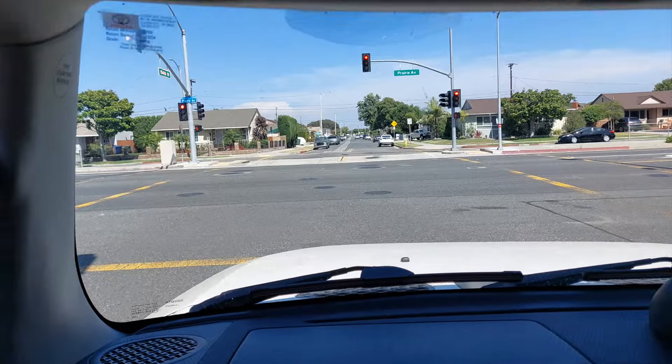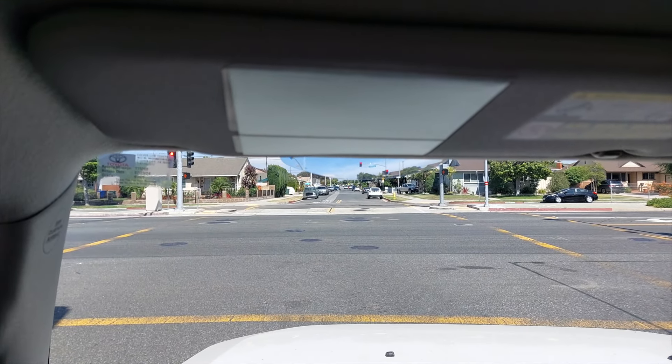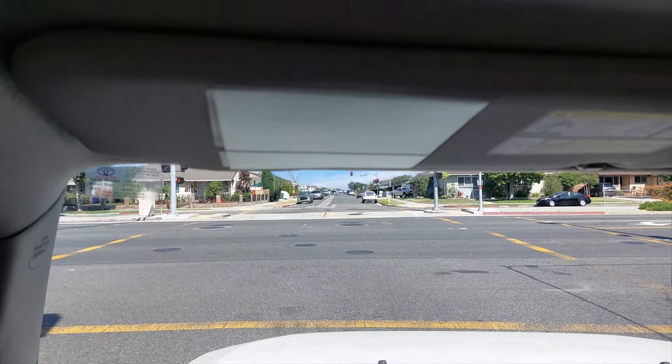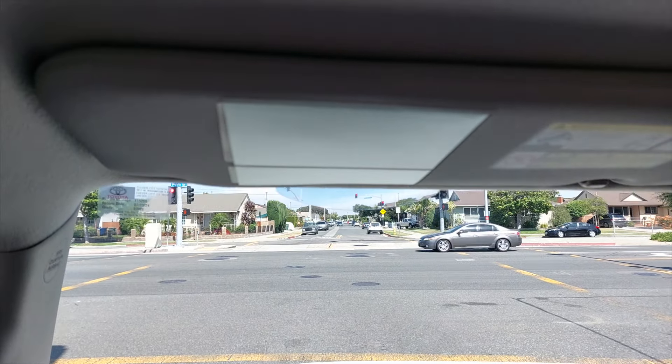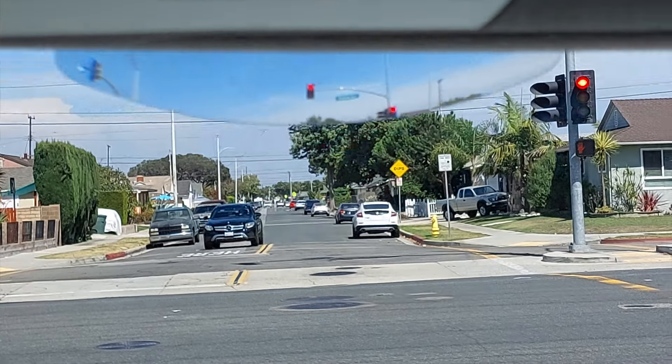Here I am at a red light. This is kind of what my normal field of view looks like, but as you can see right through the Light in Sight, you can see the red light. Pretty cool product — I think it works fine.